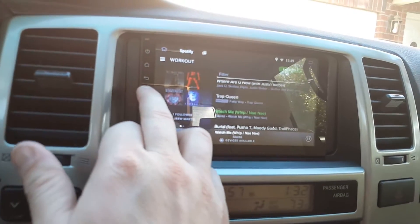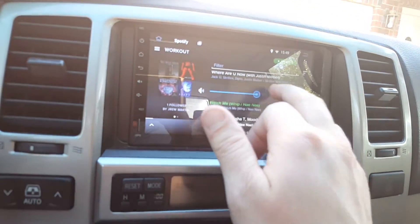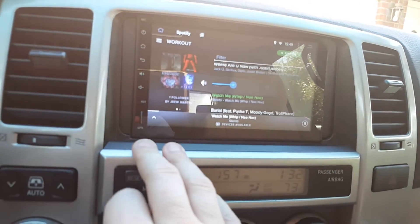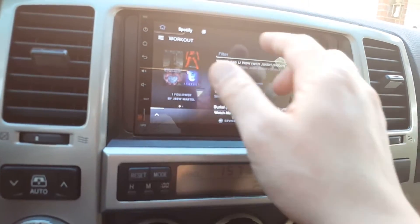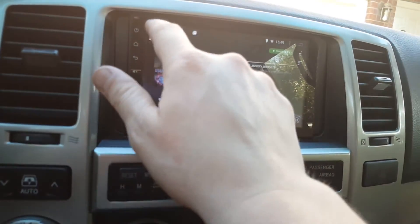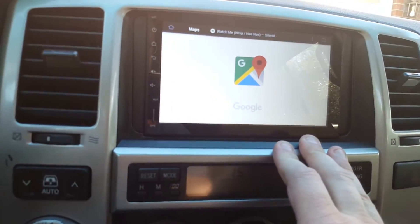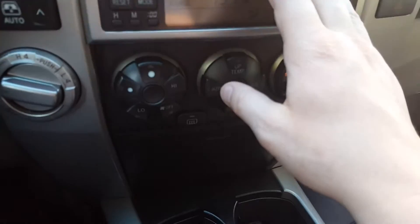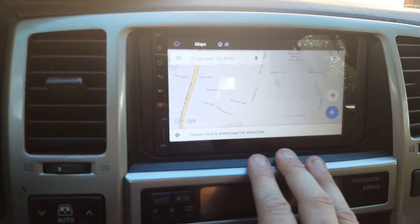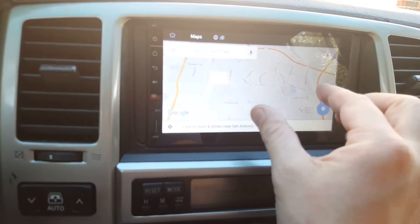Volume buttons work fine. Works pretty well — there you go. You've got a home button and you can go into Google Maps. It is capacitive touch and works pretty well.